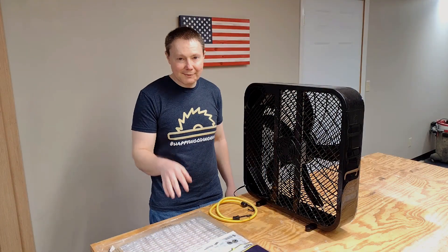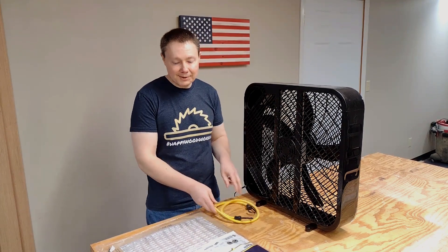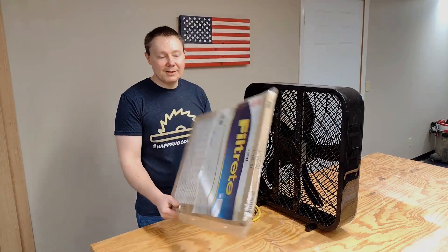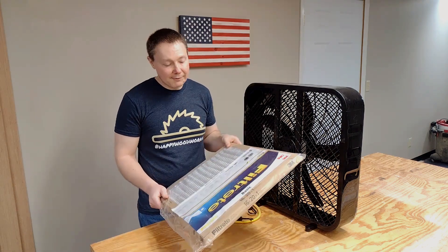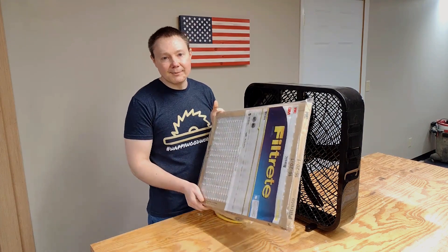Now I'm going to attach the filter to the back side of the fan with a little bungee strap. This is a filtrate filter — it's a basic, middle-of-the-road style filter, and it's not for really fine particles. If we build something later on we'll probably get a lot better filters, but this will do for now just to test and see what we can catch in here.